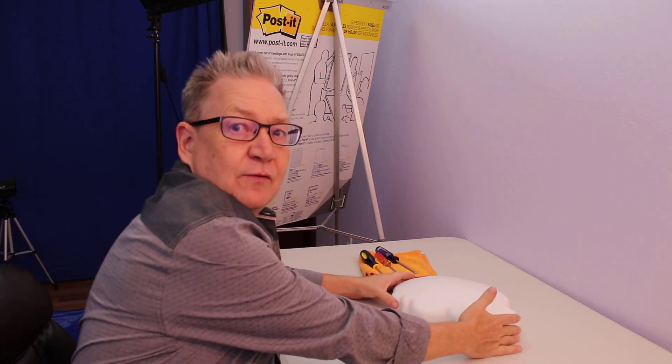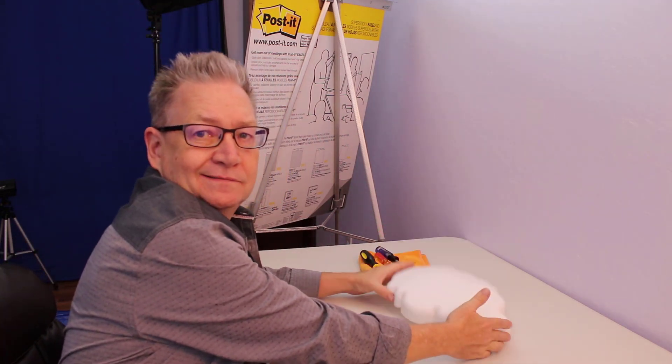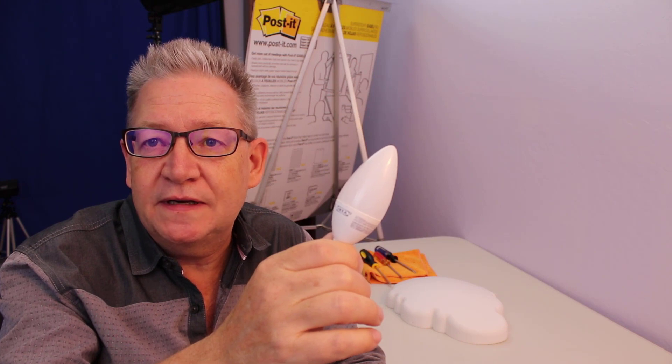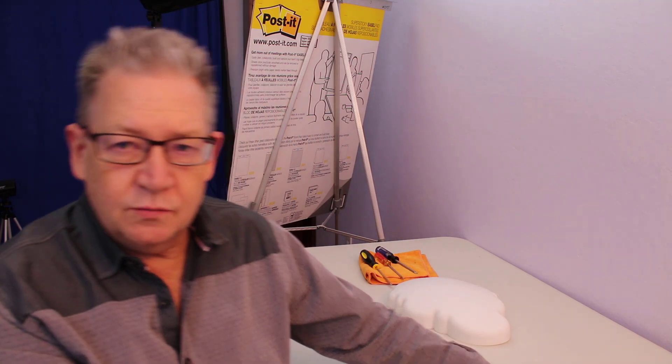We've got a fun little project going. We've got this cloud lamp - it looks cool, but it's too bright. The LED bulb that came with it is 200 lumens, so it's a little bit bright. I also don't like the cord running down the wall. So this how-to video is going to include a lot of tips about little stuff that you can do for projects like this.